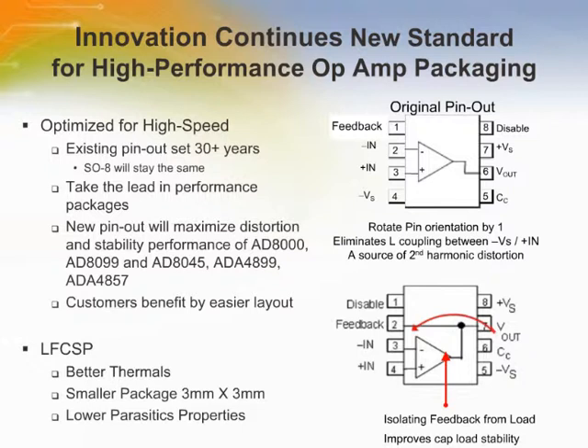The SOIC package is the standard 8-pin package that has been around for decades, but features a little twist. They've added a dedicated feedback pin on pin 1 of the SOIC, which greatly simplifies PC board layouts. The pinout helps isolate the output from the load, which improves capacitive load stability.